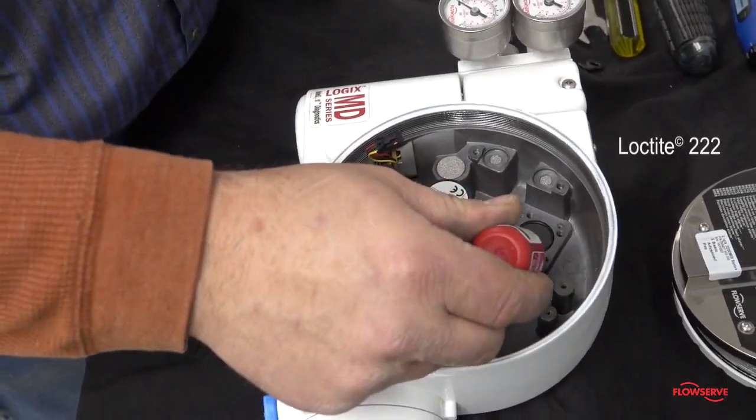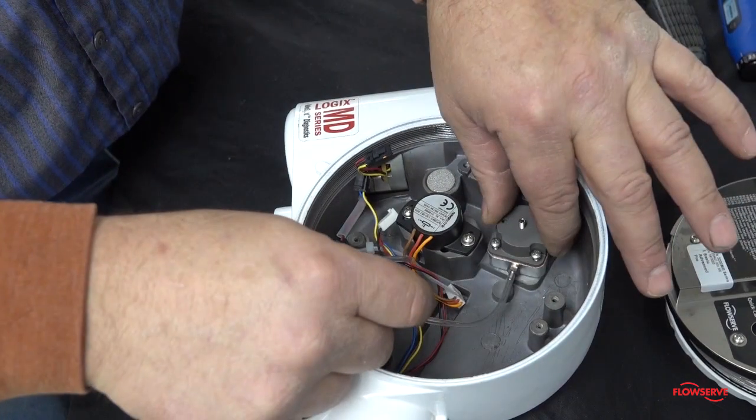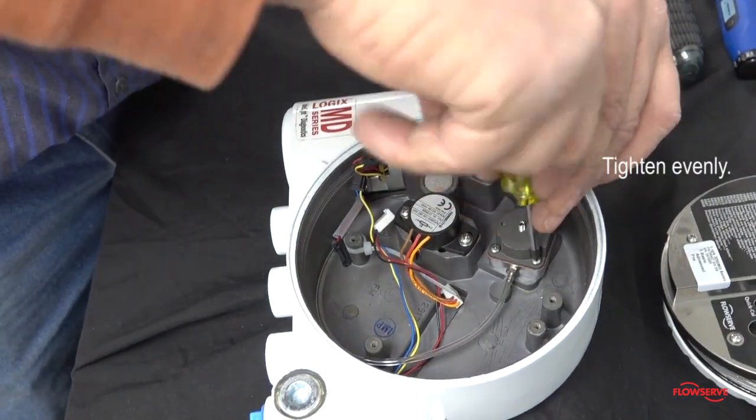Apply a small amount of Loctite 222 into the holes and carefully place the new regulator assembly into the positioner housing. Install four screws and tighten evenly.